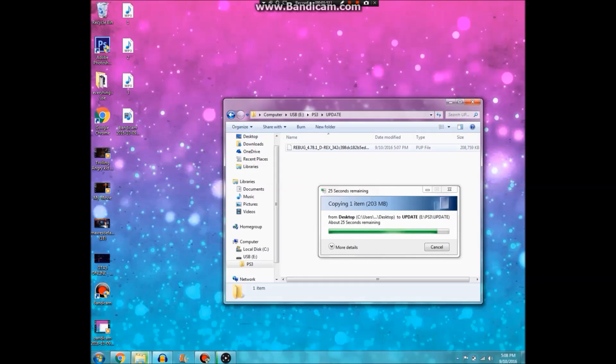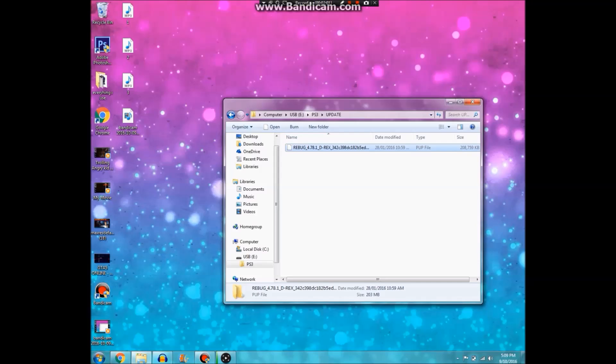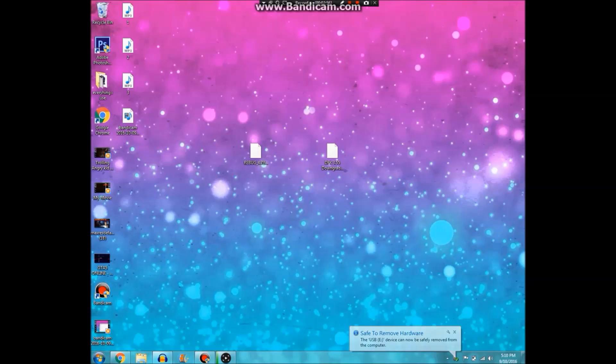And we follow the same steps we did before when it went on our USB. You just want to right-click on it and go down to rename, like we did before. Then you just want to delete everything in the name except for the end. And then once we've done that, you can go ahead and eject the USB again, like we did before. Once you see that safe to remove message pop up in the bottom right corner, you can remove the USB from the computer.